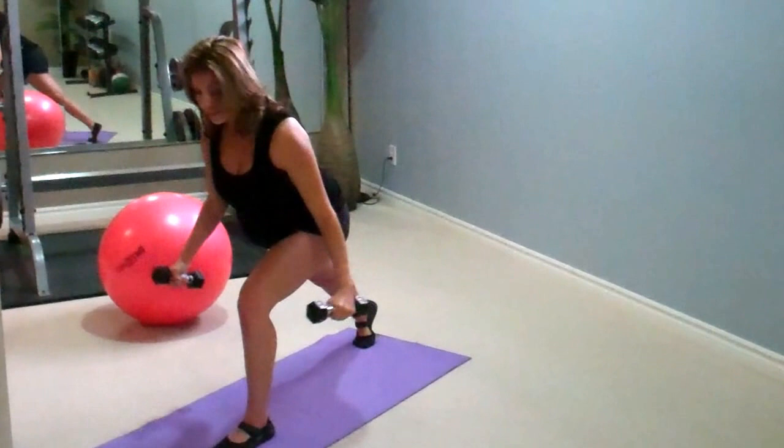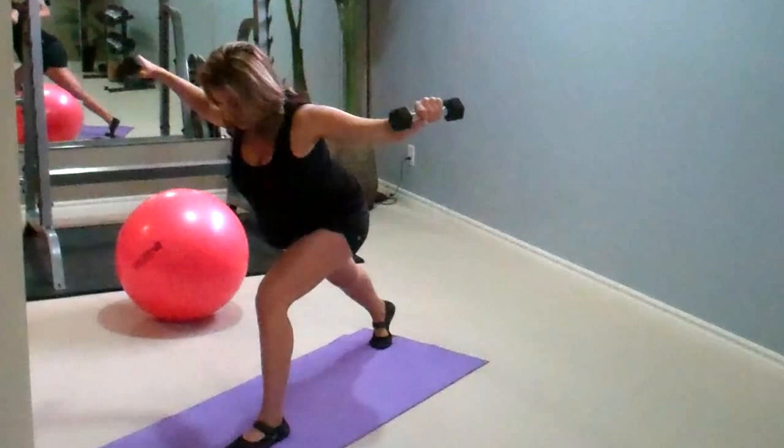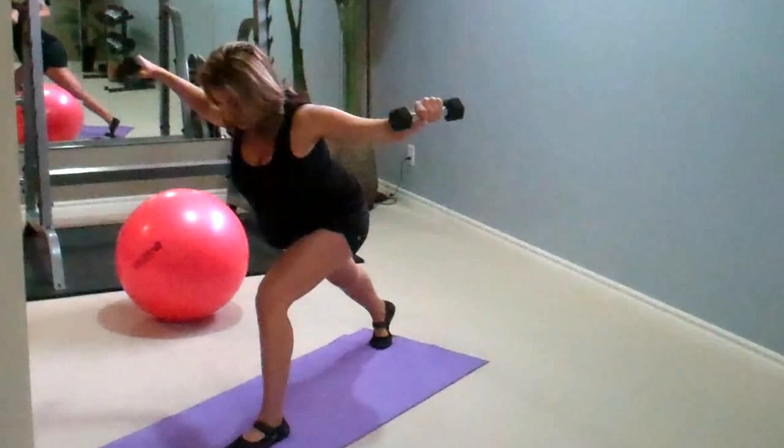Exhaling on the way up. This works the back of the shoulders, the posterior delts — great for posture. 15 to 20 of these. You want to make sure you don't turn your neck at all, as you can pull a neck muscle. Do this nice and careful, exhale on the way up.